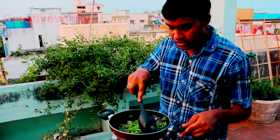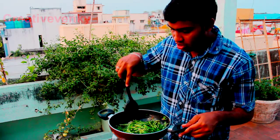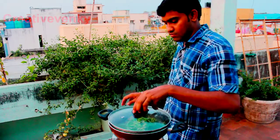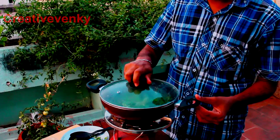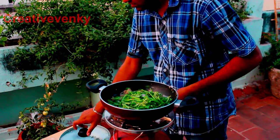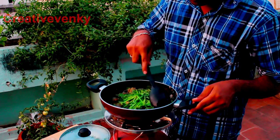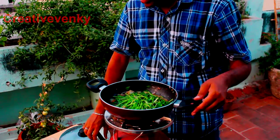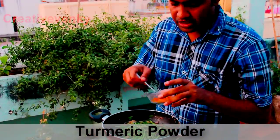Now we are going to close and cook until the moisture is gone. And now we are going to drain the water.